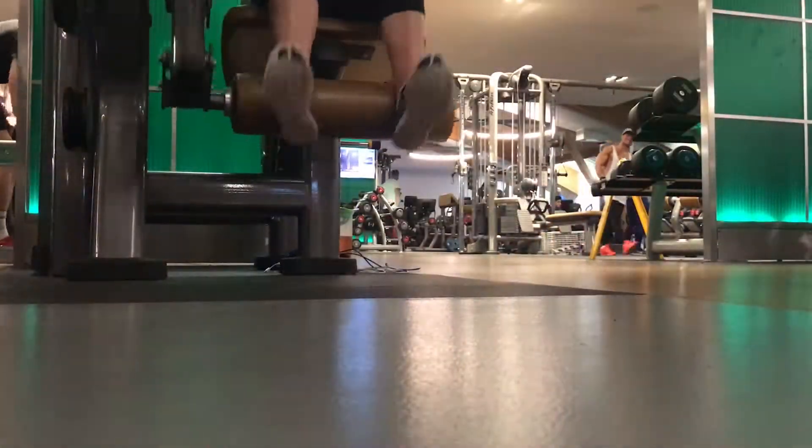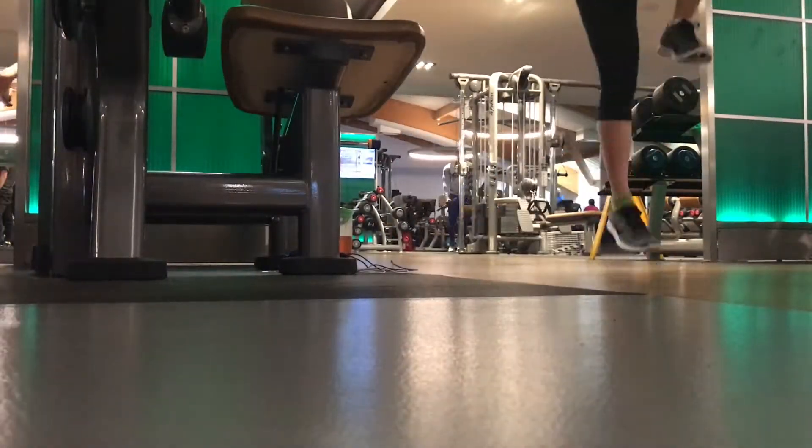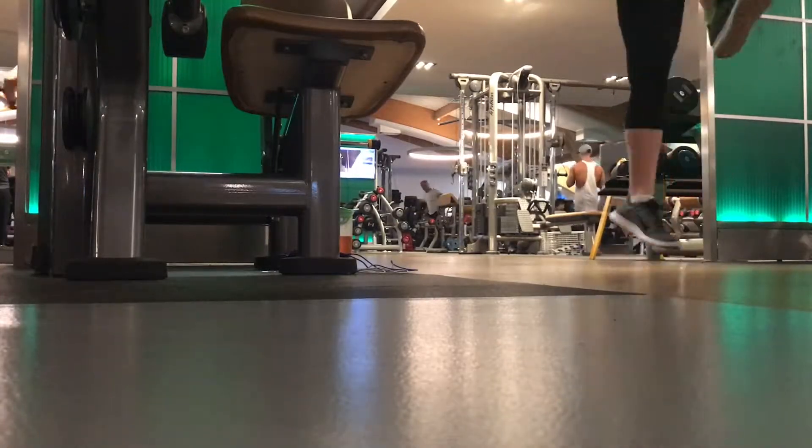Now I'm on to leg curl and single leg squats. Then moving on to the next exercise — hip abduction and hip adduction.